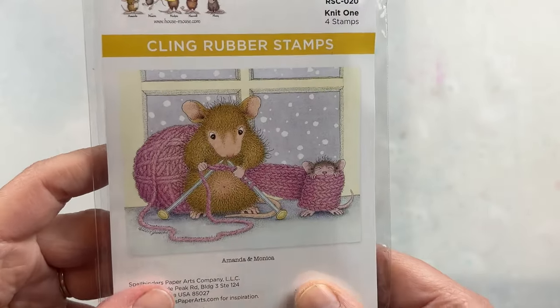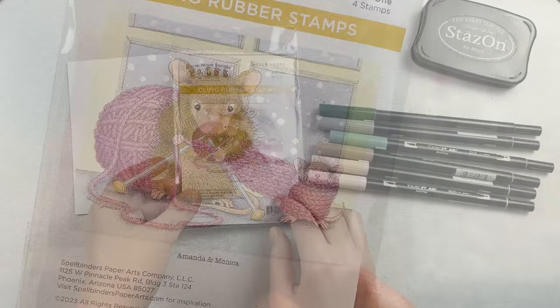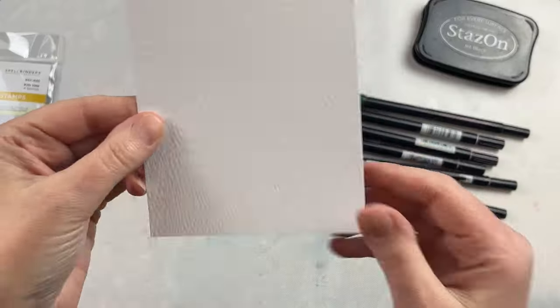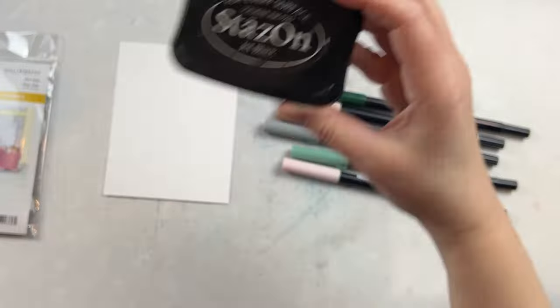It's called Knit One and I always love the fact that they include a couple of sentiments that go with the design. I'm going to be using the one that says 'all you knit is love' but there are a couple other sentiments in there if you want to add other sentiments to it.